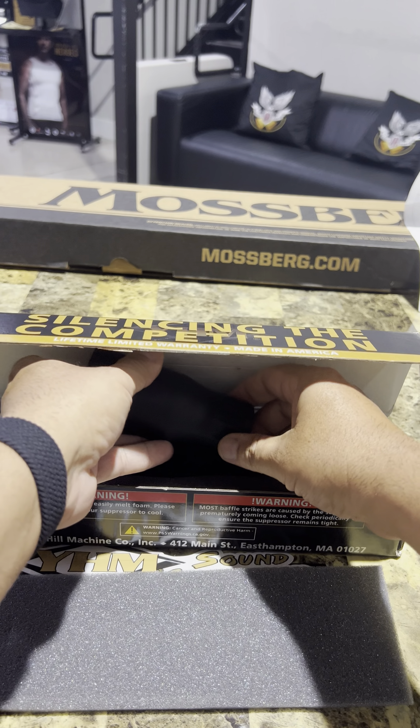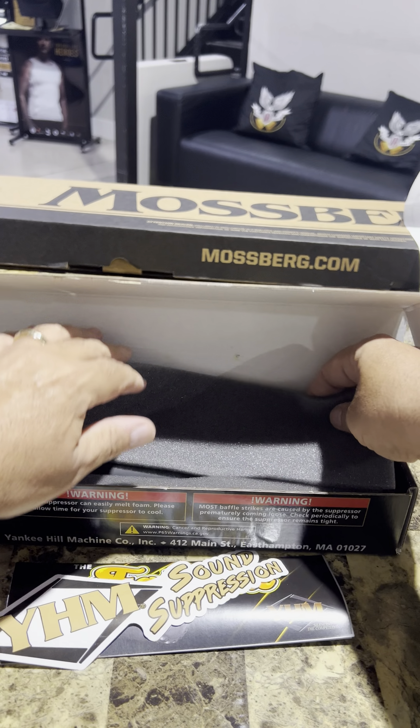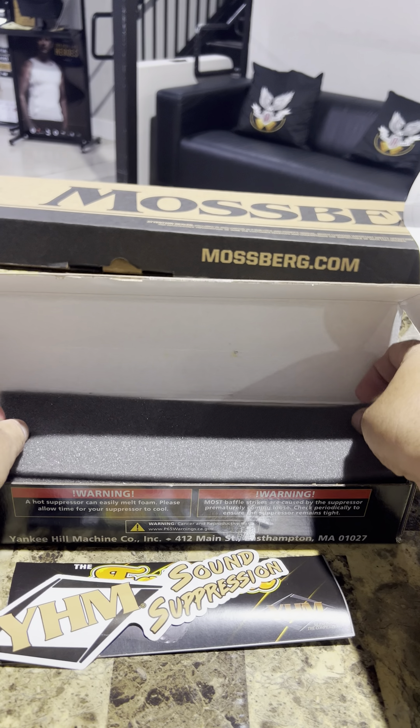Let me put it back in the box. It stays in the gun range until the paperwork gets approved. Hopefully it's under 90 days. Yankee Hill Fat Cat — it's pretty cool.